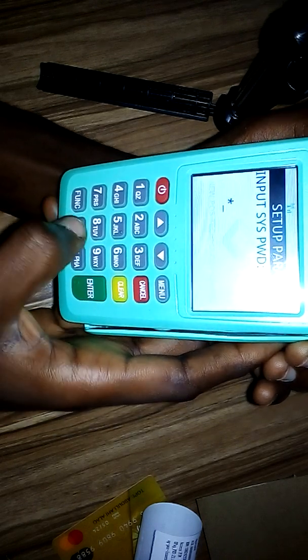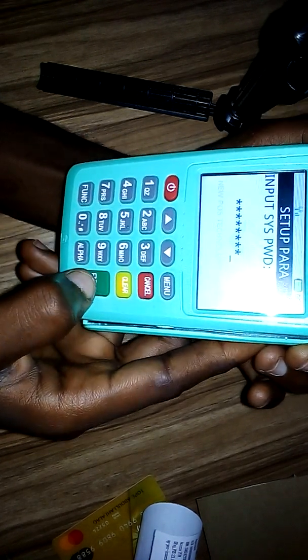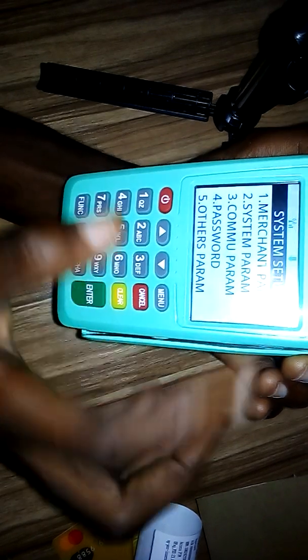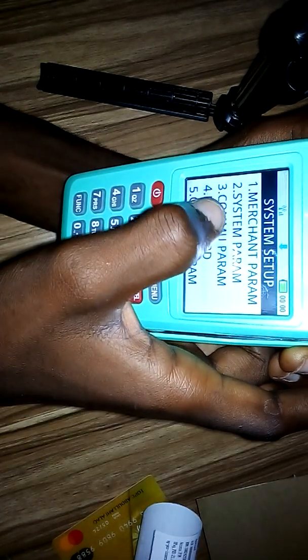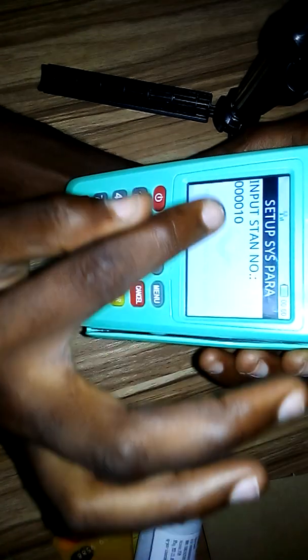It will ask you for a password. The password is zero in eight places: 1, 2, 3, 4, 5, 6, 7, 8 — that is eight zeros. Then press Enter. It should bring some options. Select option number two, which is System Parameter.